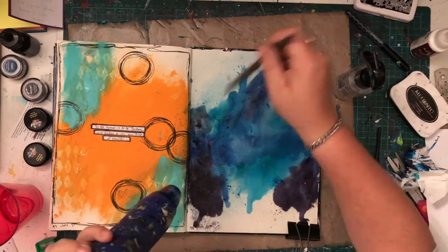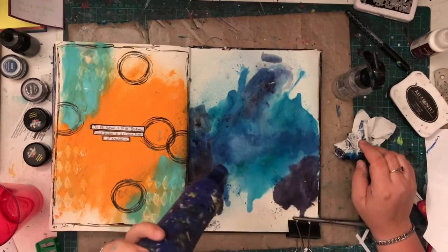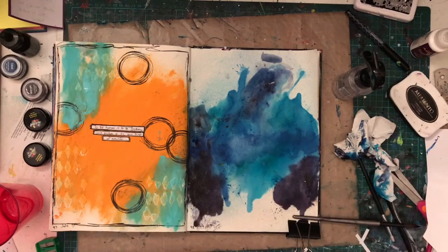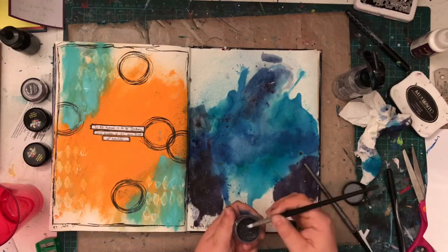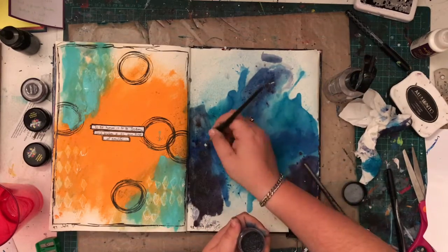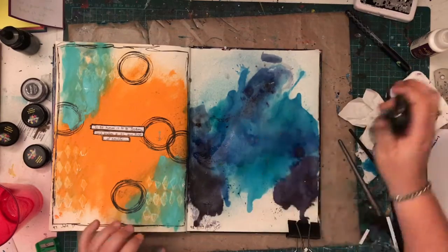I'm very excited and I can't wait to share a flip through of this journal when I'm done. So if you missed it at the beginning, the colors I'm using are Peacock, Cobalt, and Midnight. I pulled out a few other colors, but those are the three I use, and these are the Color Blast Shimmer Dusts.